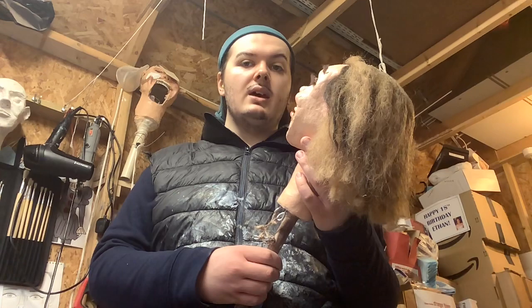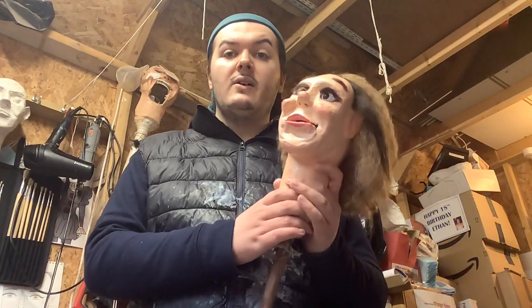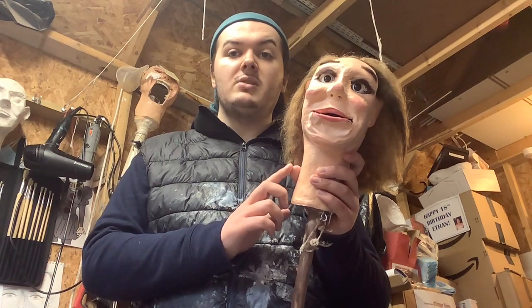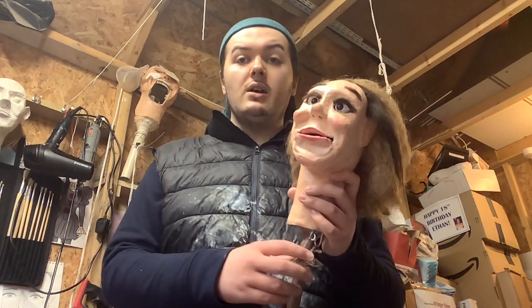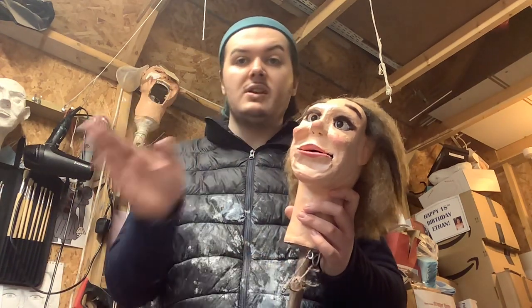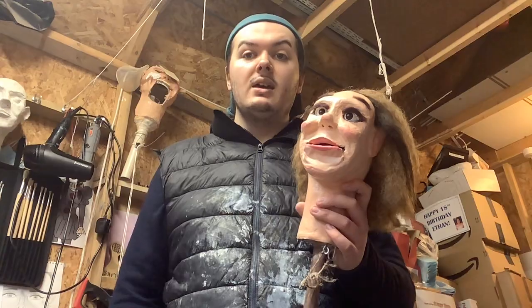And if you have any ideas for a name for this female ventriloquist dummy, please let me know in the comments below — really appreciate that. So yeah, I'll see you later guys. Don't worry, I'll have a think about making more videos no matter what. Anyway, see you later guys.